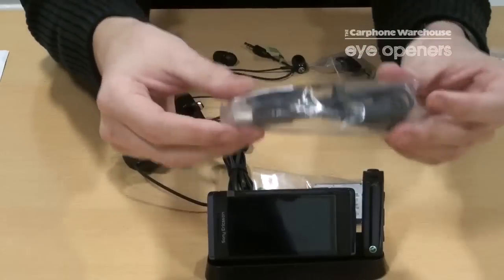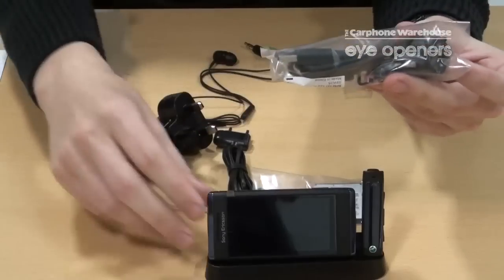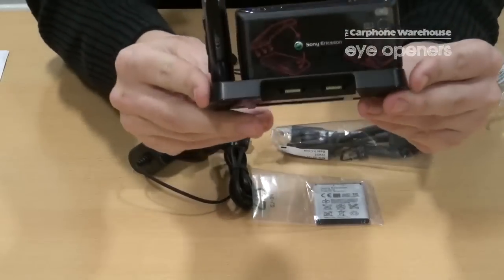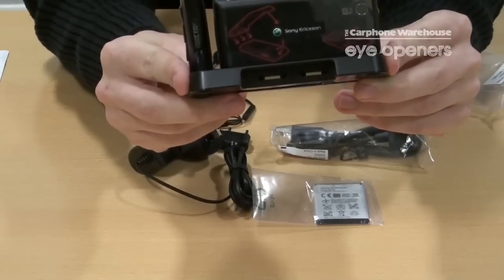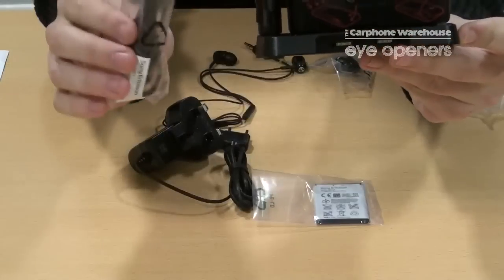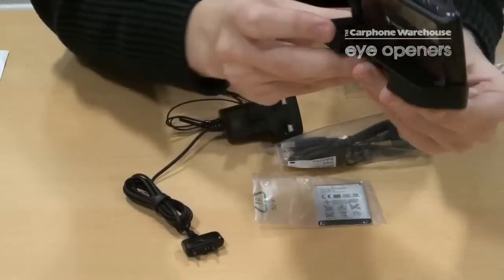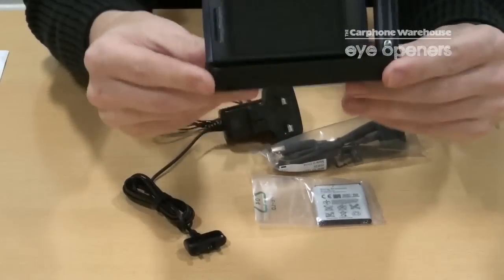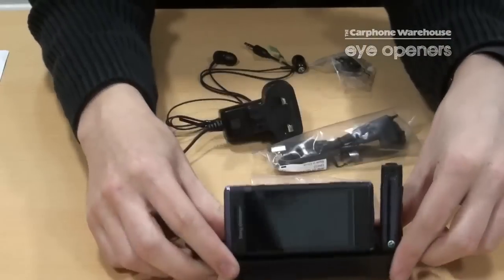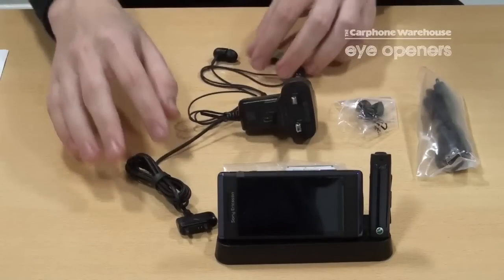The only other piece of note is the charger and data cable. The charger and USB data cable will connect in the back of this dock and directly to a computer in the case of the cable, or to a power socket. However, the dock doesn't need to be connected to a computer for you to be able to transfer data. So that is the Sony Ericsson Anio and all of its components.